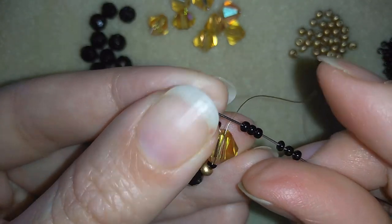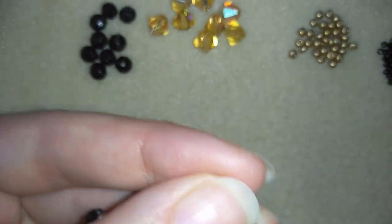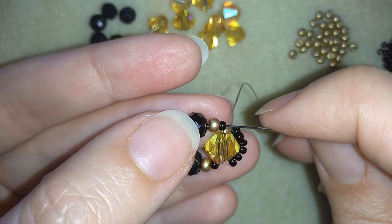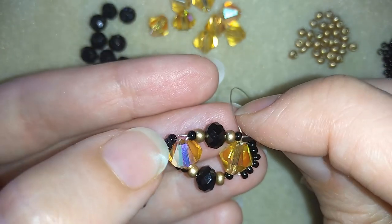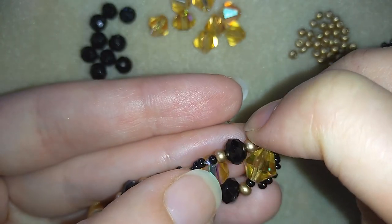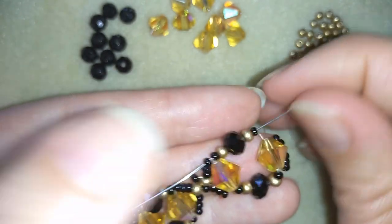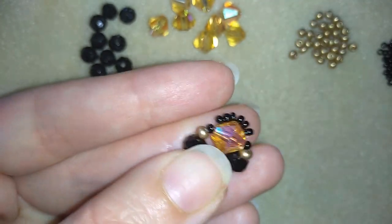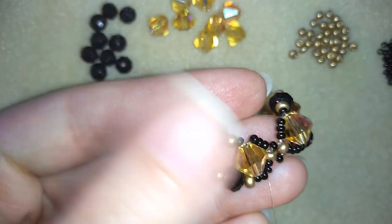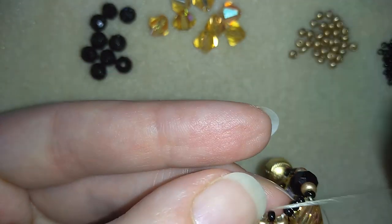I have my six and I will go back in a circle through this crystal. Everything is loose now but I'll fix it — I will go through as many beads as I can in one movement in this direction, pulling.